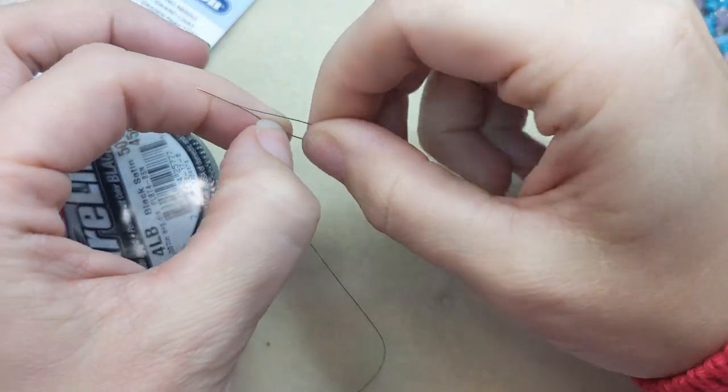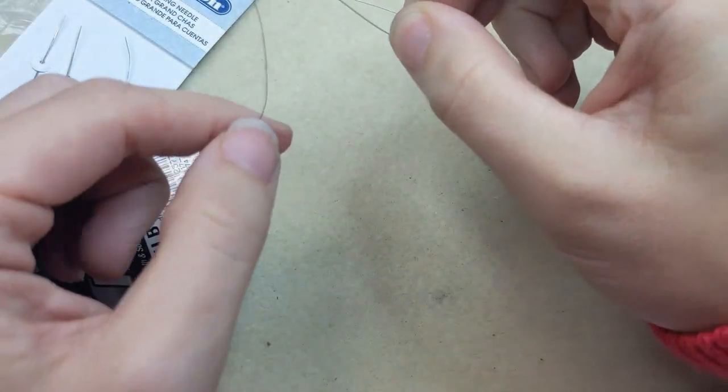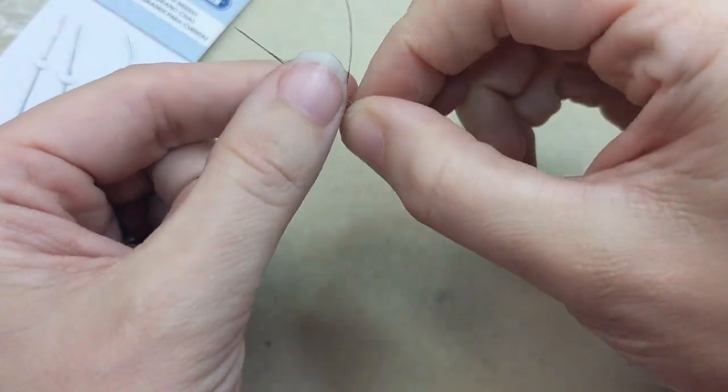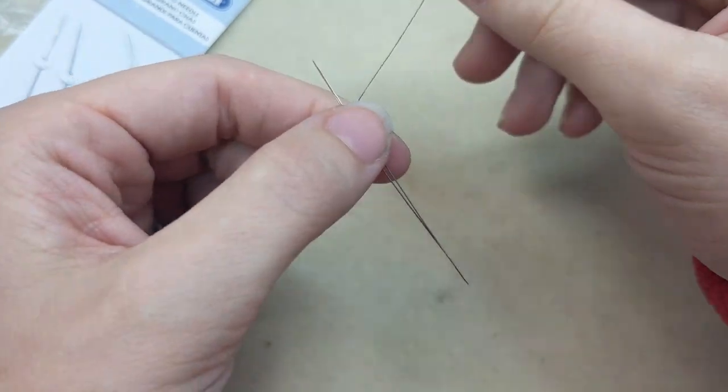You can use big eye needles to easily add regular beading thread, like this fire line that I have here, and it just makes it easier to thread your needle.